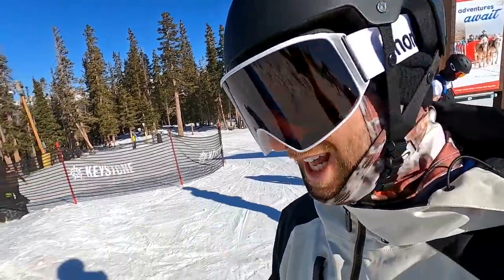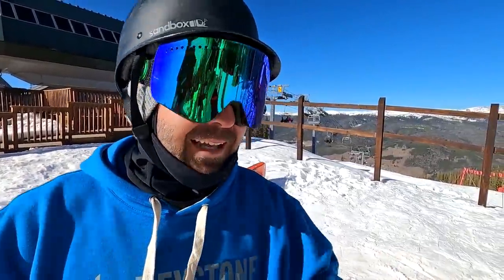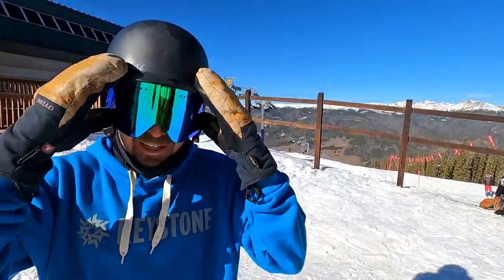All right, first lap of the park today. TJ, what's the plan for the first lap? Keep it super mellow. First park lap of the day, second lap in general, got a new board, sharp edges — have every reason to keep it mellow. So let's just check it out. Let's see your version of mellow.